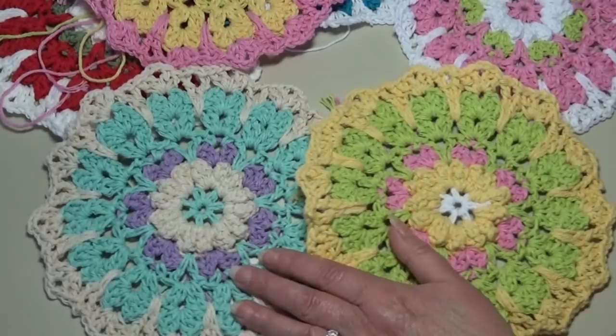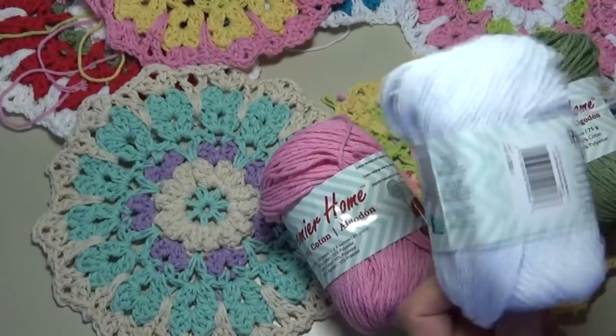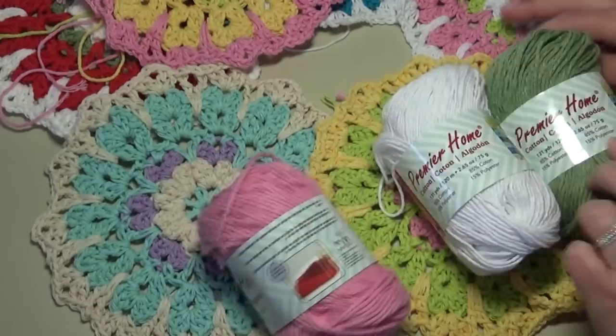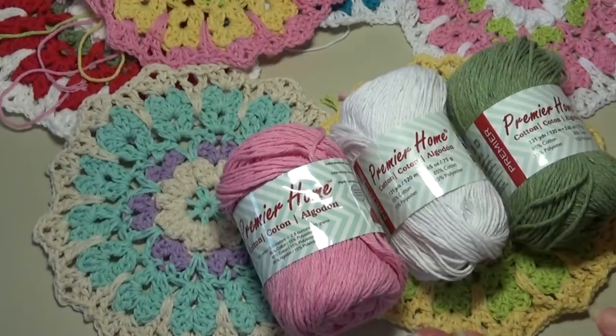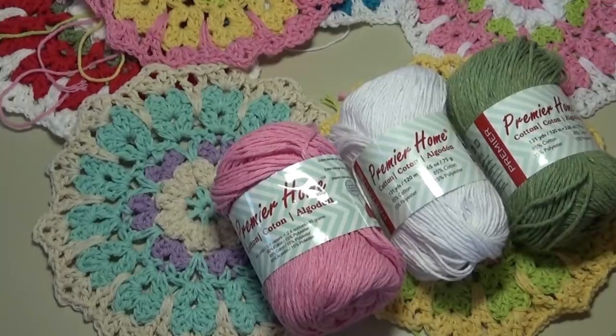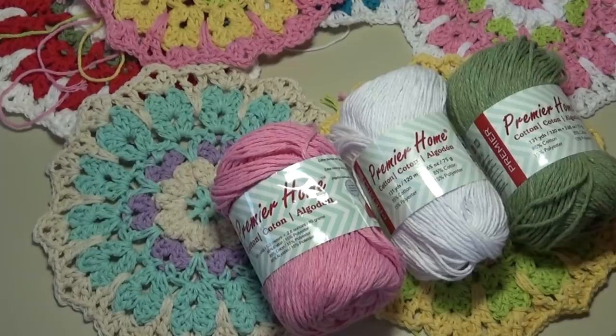For today, these are the three colors I'm using. This is color number 38-08 pastel pink, then I'm using bright white — color number 38-01 — and then this beautiful sage green, color number 38-15. I give the color name and number because some websites use the color name and not the color number, and other websites use the color number not the color name, which gets confusing when ordering online. You're also going to need a size H8 5-millimeter crochet hook. Choose your colors — I'm only using three, but you can use as many as you wish.